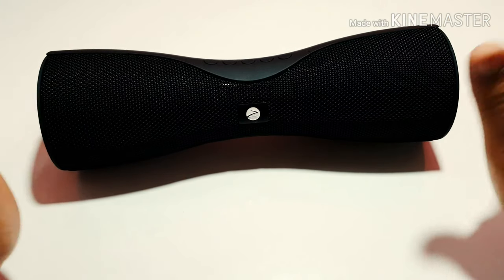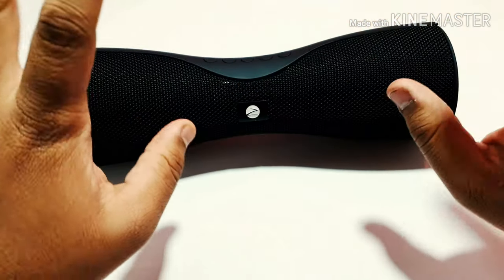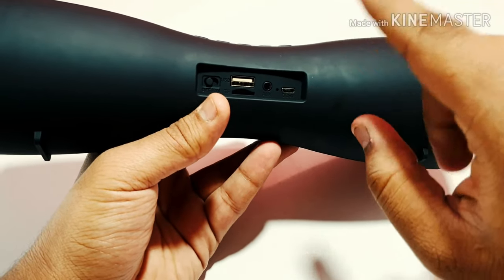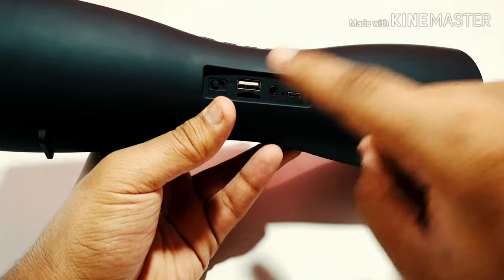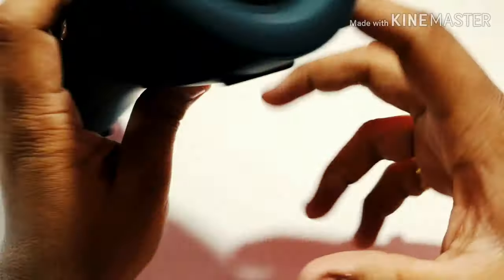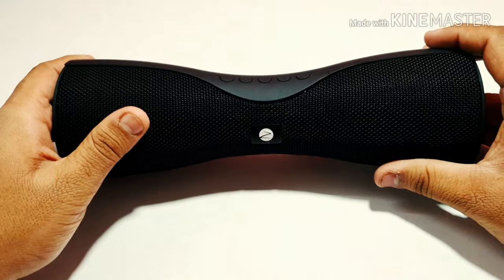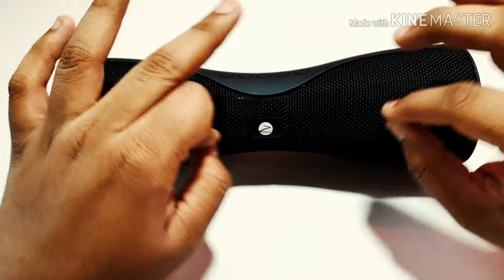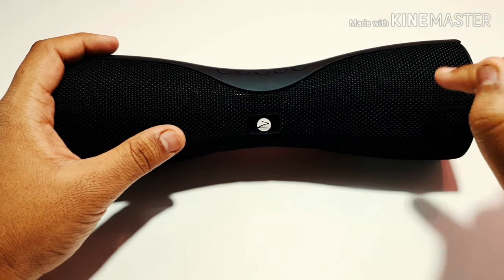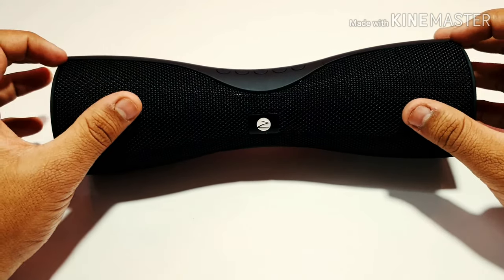Features-wise you get everything you'd expect in a speaker in 2019 — all the latest goodies like Bluetooth 4.2, a USB port at the back, SD card slot, aux port with aux cable inside the box, a charging point, an on/off switch, an LED indicator, and you can pick up calls from the speaker with the help of the microphone provided. The power output of the speaker is 20 watts — yes, at this price point you're getting a 20-watt speaker.